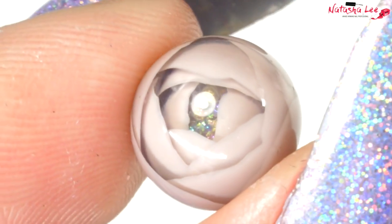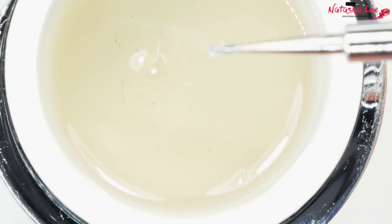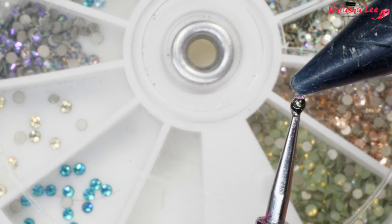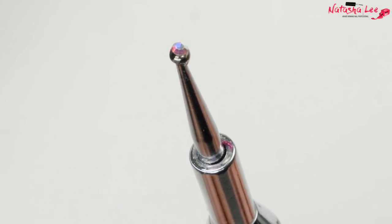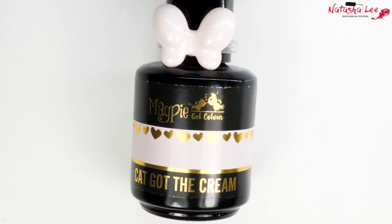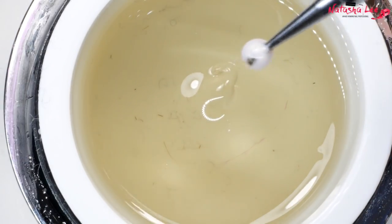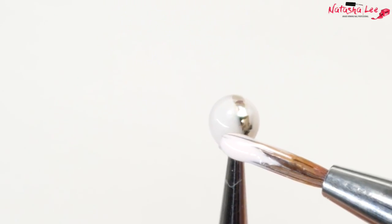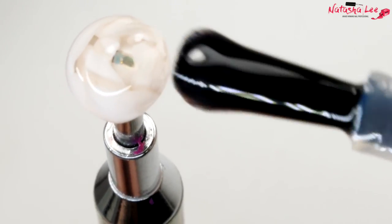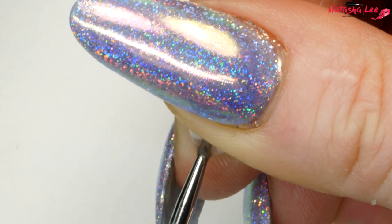I'm going to produce another flower but smaller and in a different colour. I begin exactly the same way getting the dot, but before I cure it I'm going to apply an SS3 Swarovski crystal straight onto the wet gel before curing, then dip into the gel to encase it and cure again. Then using Magpie Cat Got the Cream I do exactly the same petal process, speeded up — two layers of two petals then three petals going lower, finishing with top coat. The Swarovski crystal in the centre just sparkles beautifully.